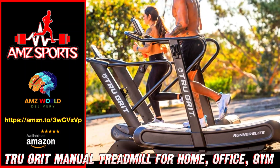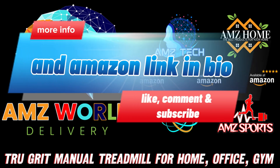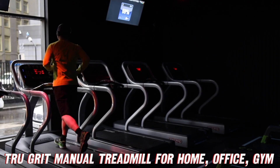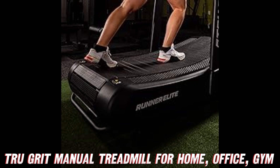Are you tired of the same old boring workout routine? Well, buckle up my friends, because we're about to embark on an adventure that'll make your fitness journey a whole lot more exciting. Introducing the True Grit Runner Elite non-electric manual treadmill — the ultimate game changer for your home, office, or gym workouts.